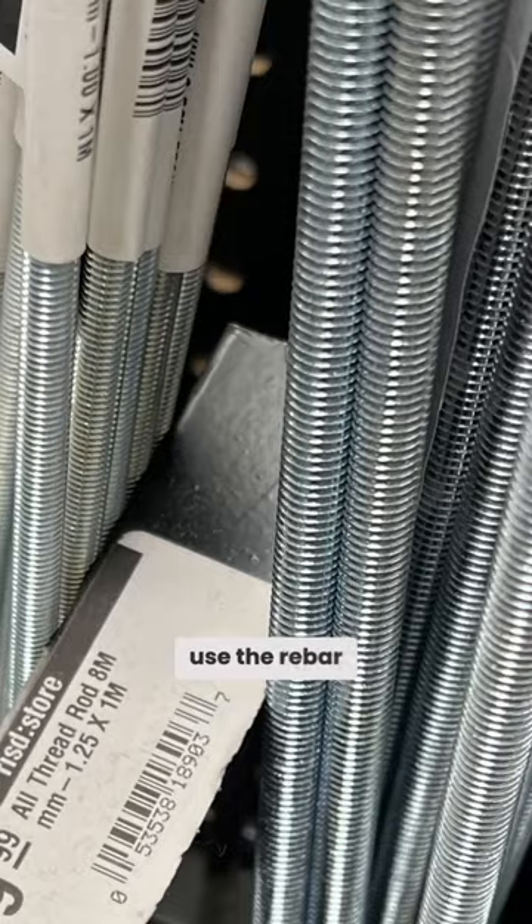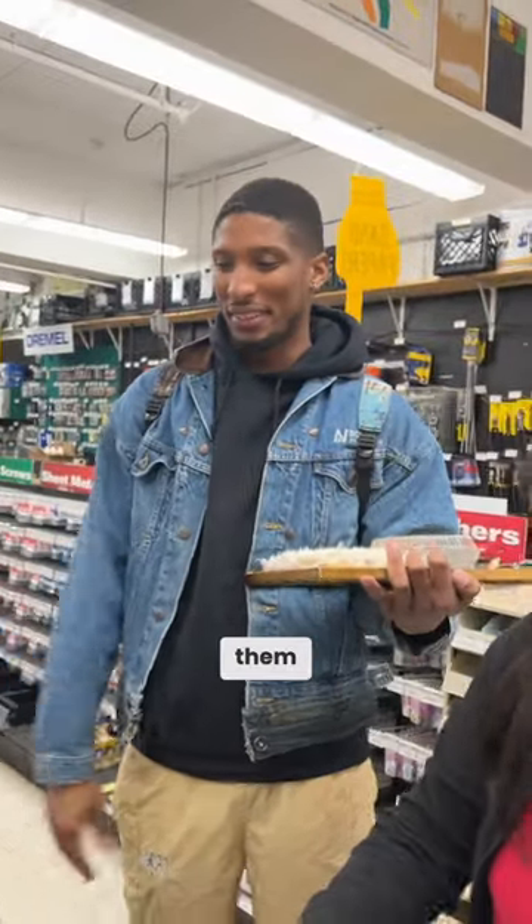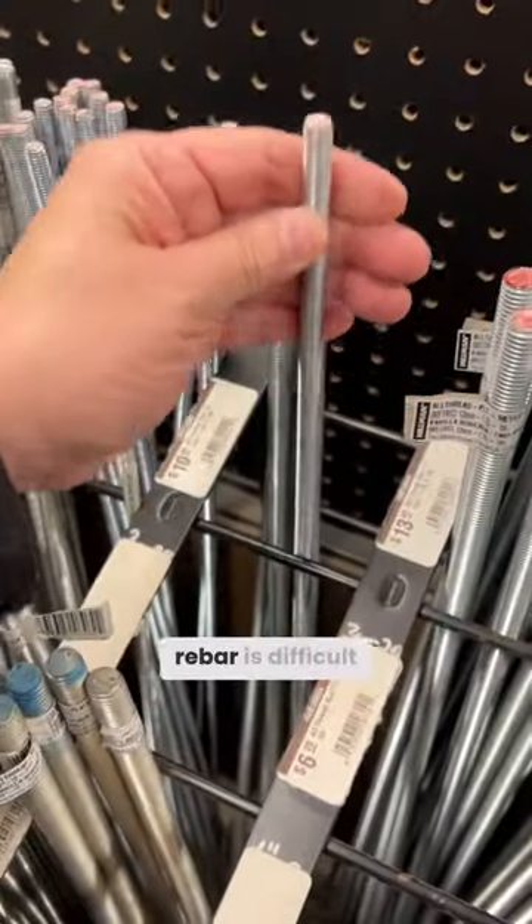But what were you trying to use the rebar for? When I see materials that interest me, I just grab them. Even the thin rebar is difficult.